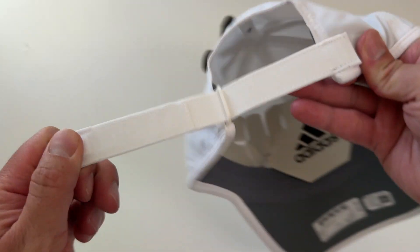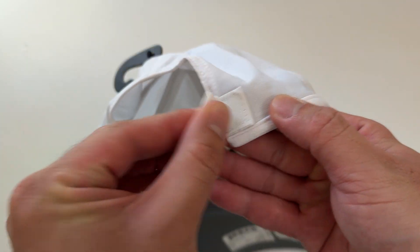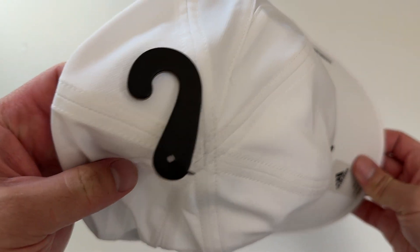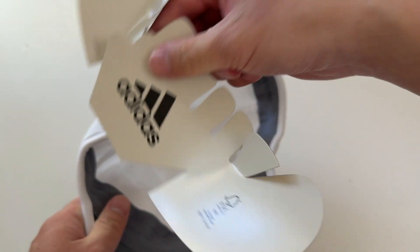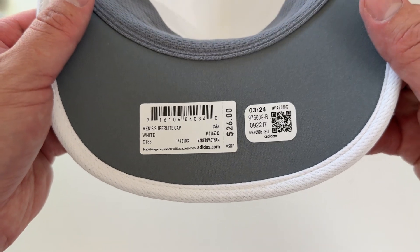Here's the back — I'll show you the velcro, some ASMR. Beautiful cap. Here's what the inside looks like. And here's the tag — yep, this is the Men's Superlite 2 Cap in white.